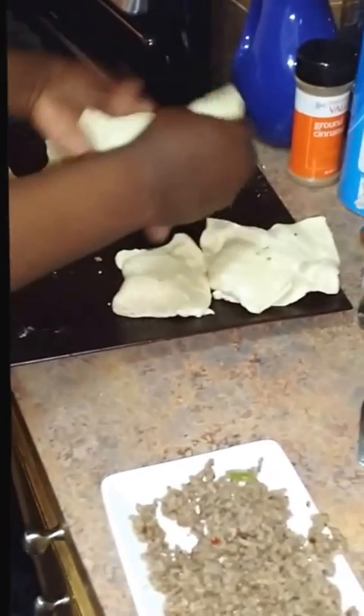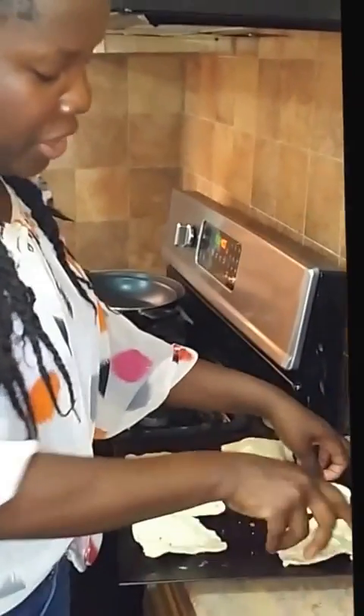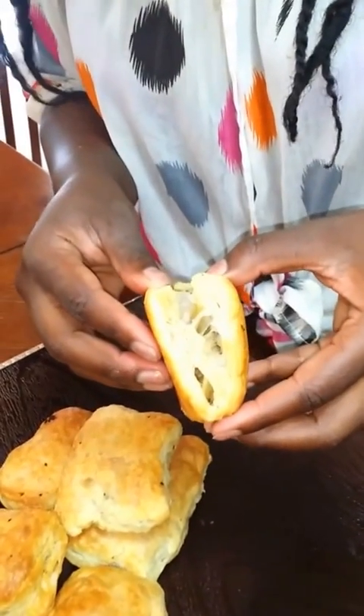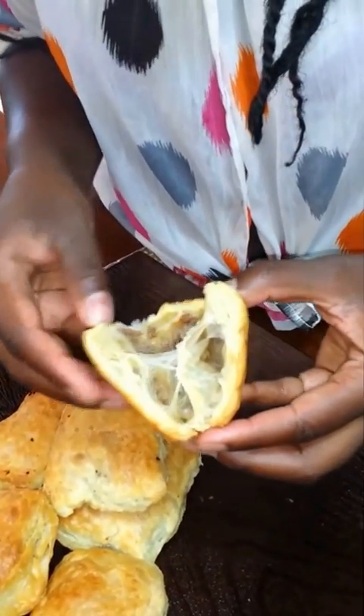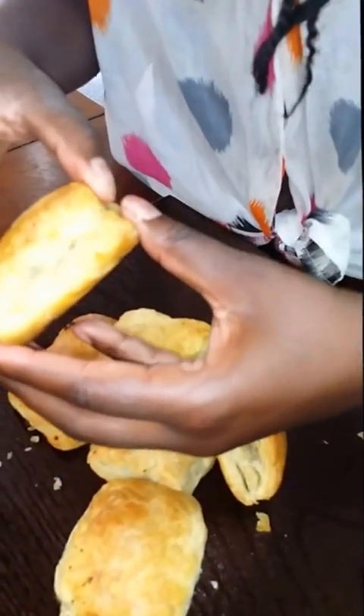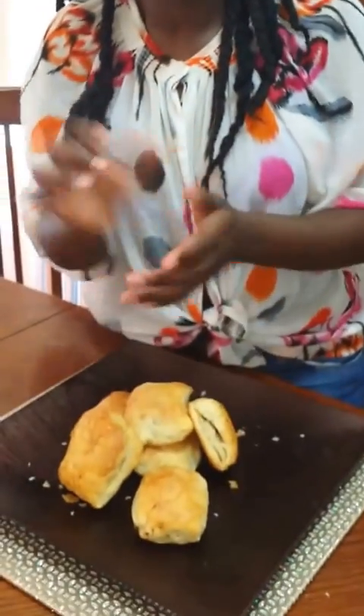We have our six patties — throw them in the oven at 400 degrees. Remember the meat is already cooked, we just want the puff pastry to be nice and golden. About 25 minutes and just check back. Look at our quick Haitian patties — come closer, you see that flakiness? This is what we die for. The meat is in there, all that deliciousness. Try them, send me your pictures and videos. Enjoy them!